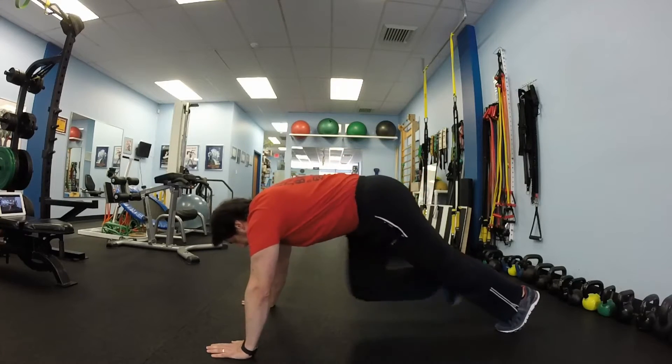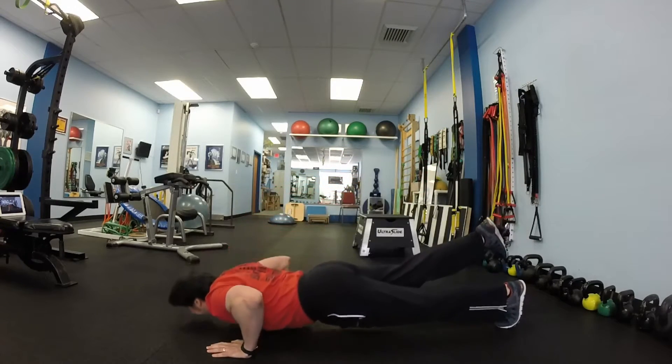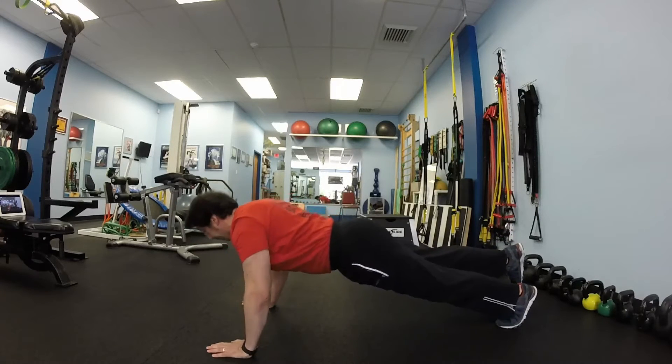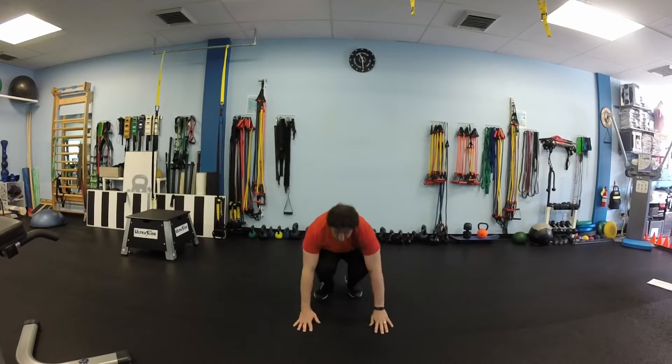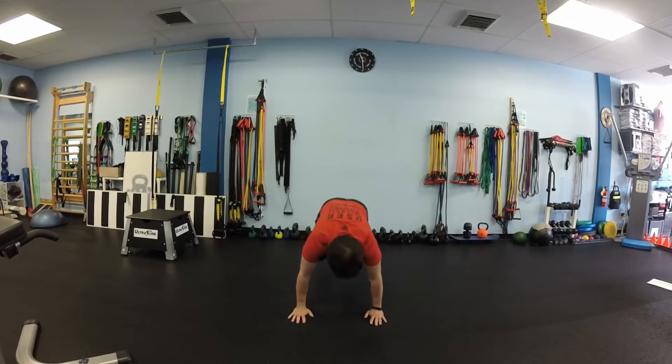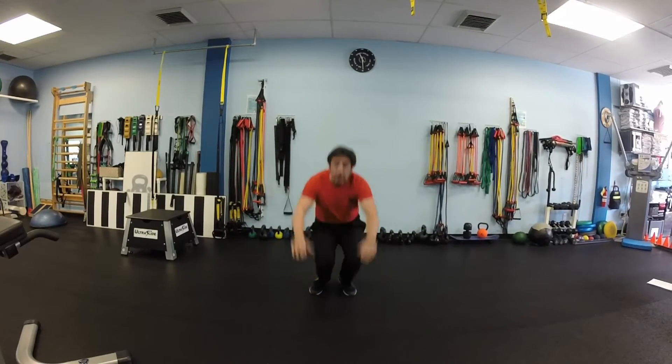After 10 burpees, get back into push-up position. Lift your right leg up and do 10 more push-ups. Then maintain plank position and reach your right elbow with your right knee 10 times. You should be feeling a lot of work in your abdominal muscles. And 10 burpees again — get all the way down to the floor and jump up.